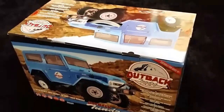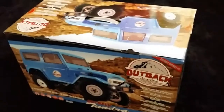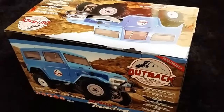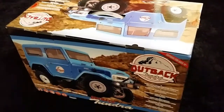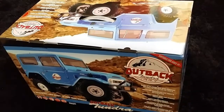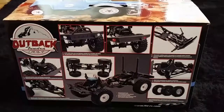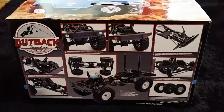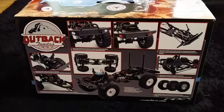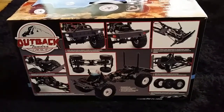A rig that people seem to be talking about on forums and Facebook is the new Outback from CML Distribution, part of the FTX range. It's ready to run, sub-150 pounds, which for a scale rig is a really good price point. Without even opening the box, just looking at the side, you can see the credentials: it comes with ladder chassis, solid axles, scale wheels and tires, central transmission, shaft drive, and even LEDs.